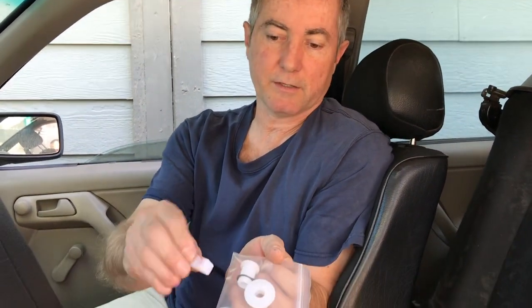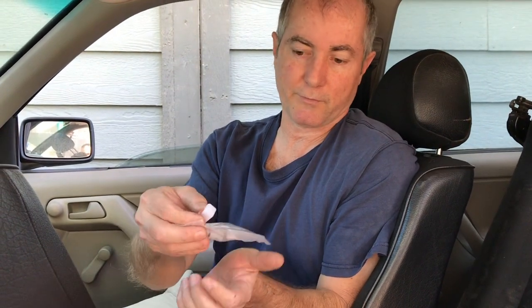Hey, this is Jim with Diesel Geek and today we're going to show you how to replace your cabin side bushings on an O2A transmission. This is from 1989 to 1999. The bushings are right here and there's a detailed video on this with the mechanism outside of the car that's available on this product page, so you can look at that for further reference.